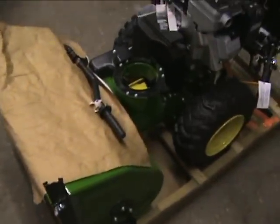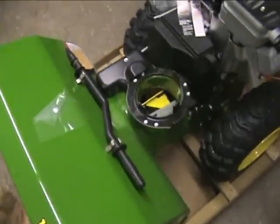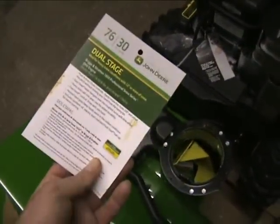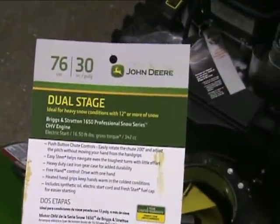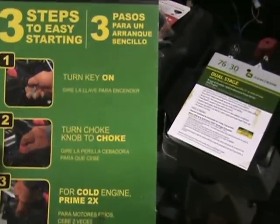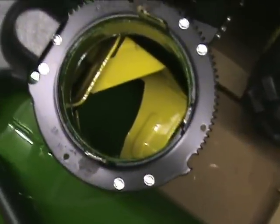All right — whoa, never put your hand in there! Dual stage — oh yeah, you probably knew that already. A deal for heavy snow conditions with 12 inches or more of snow. So I guess I can only use it when there's 12 inches of snow — I don't think so, I'll be using it with no inches of snow. Three easy steps for starting: turn the key on, turn the choke knob, prime it twice, and let it rip. All right — Briggs and Stratton engine, overhead valve.